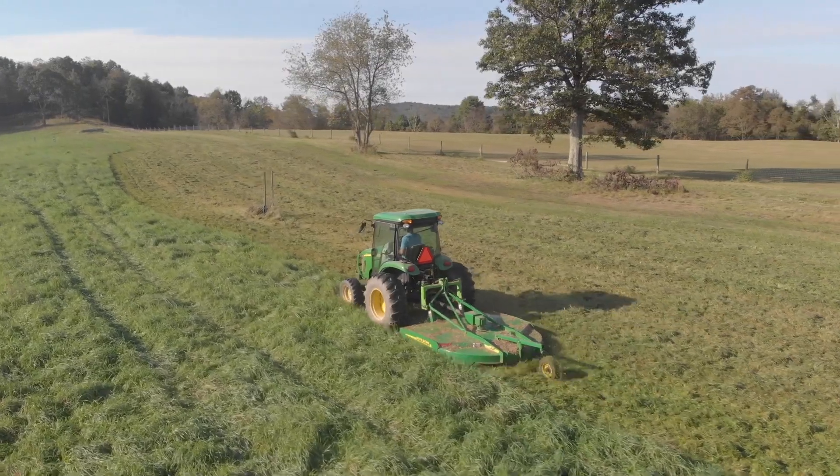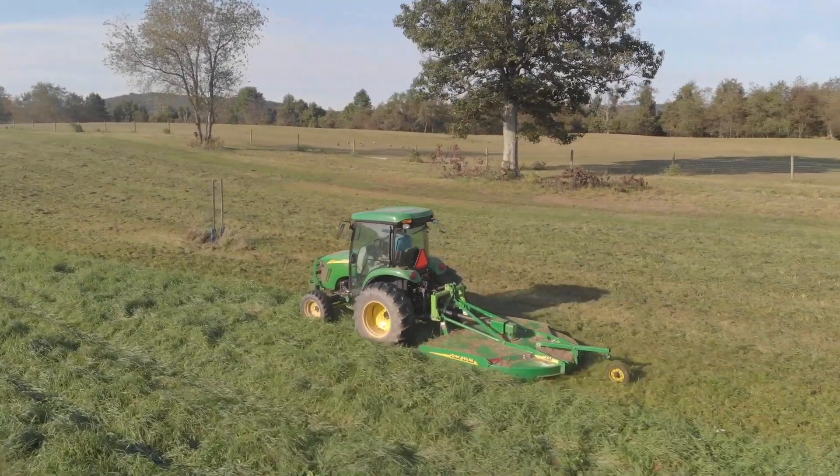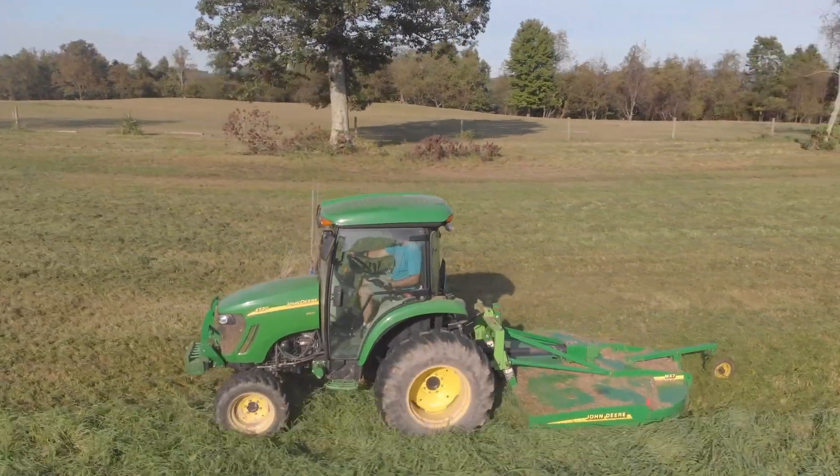I am notoriously known for not enjoying lawn work or mowing. One of the reasons we started looking into getting livestock was so they could do this kind of job for me. But a property this big would need so many livestock — that's way past homestead level, that's farm level. While that is a good option for some, for our lifestyle I can't run this YouTube channel, which is my primary business, and still have enough time to manage that many livestock. So for us, mowing is the right solution for this side of the field. Normally the air conditioner is on, I have my headphones in, listening to my favorite podcasts, and I'm just enjoying time outside in the quiet.